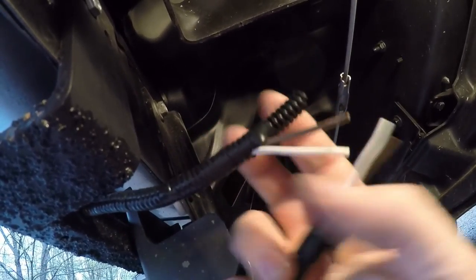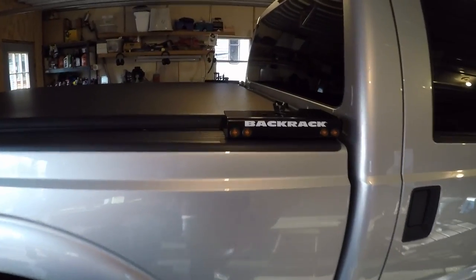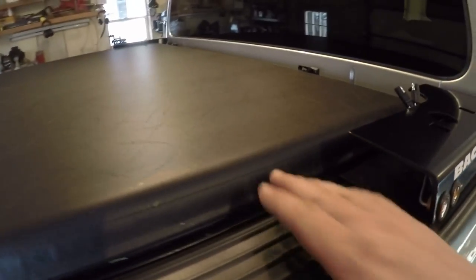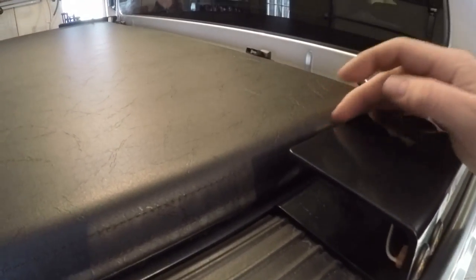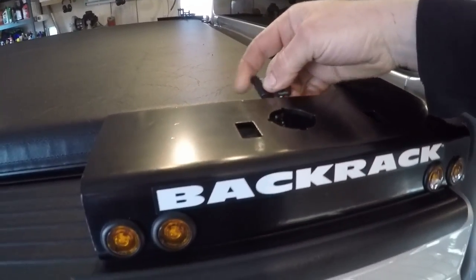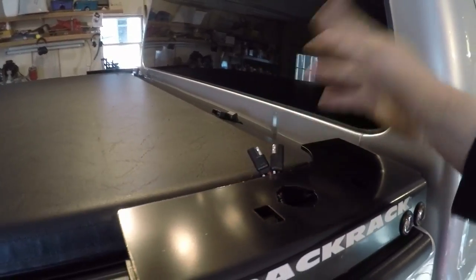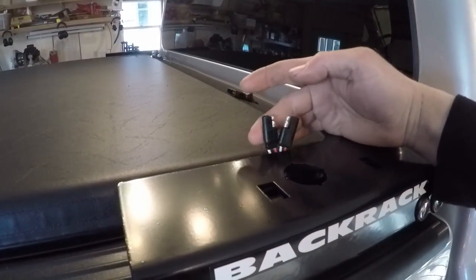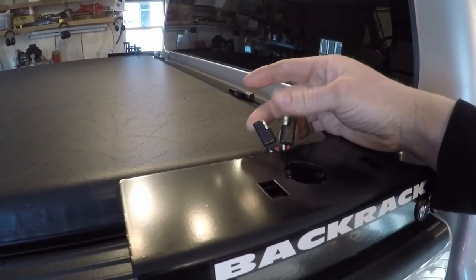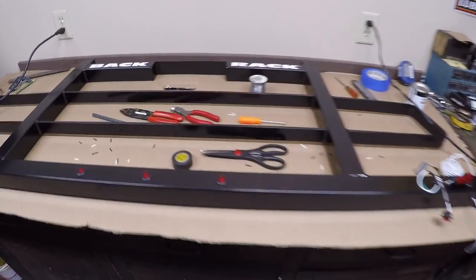Now I've got both riser brackets installed on the truck, the tonneau cover is back on, everything fit well, and nothing interfered. You can see I've got some electrical connectors routed up through those stake pockets. I brought power from my light bars down below, so when I put the rack on, all I need to do is hook up all the connectors and everything should be good to go. These connectors will also make removing the rack a lot easier in the future should I choose to do so.